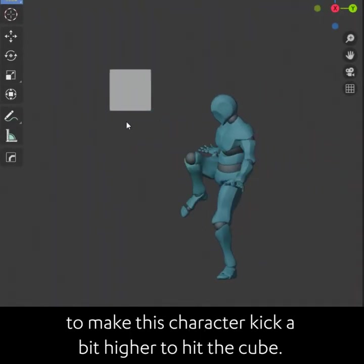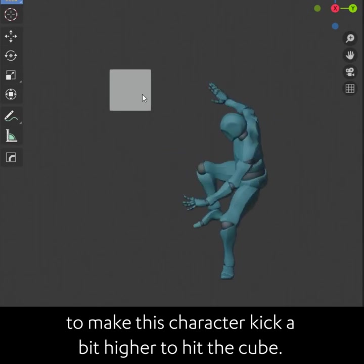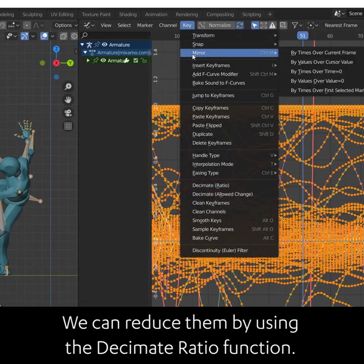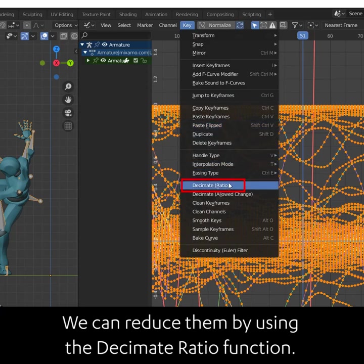Let's try to adjust this animation to make the character kick a bit higher to hit the cube. As you can see, the armature has a lot of keyframes. We can reduce them by using the decimate ratio function.